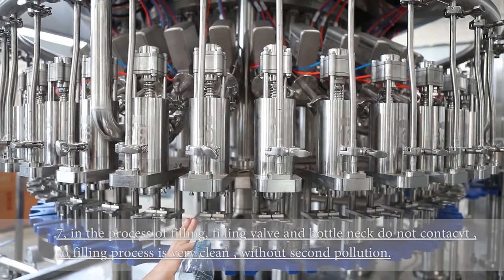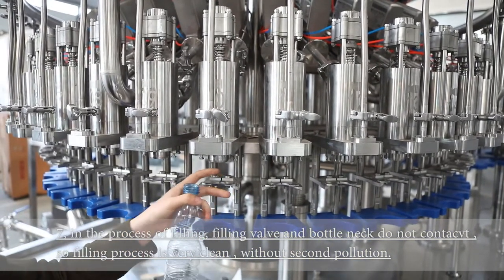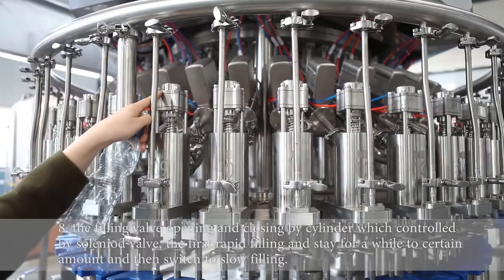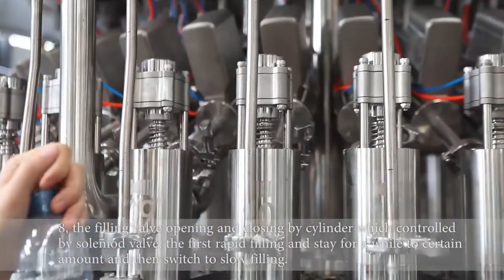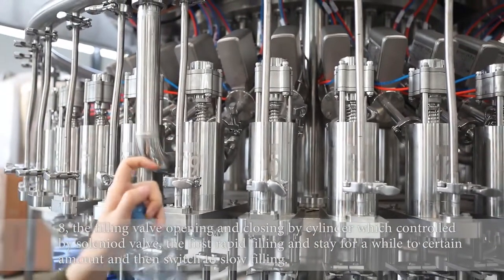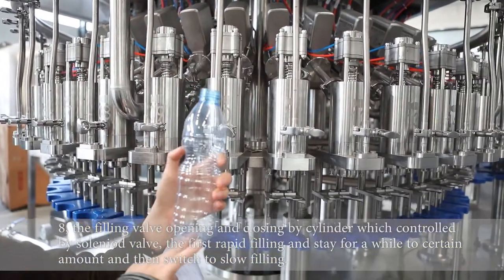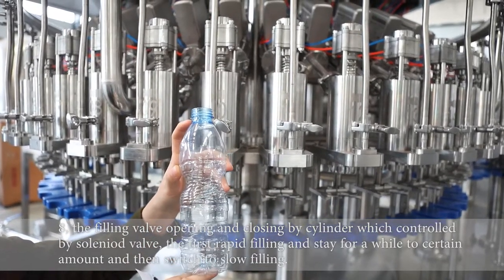In the process of filling, the filling valve opens and closes by a special cylinder assembled to control the valve — controlling the open and close, how much is filled, and how fast. We can easily control the first 70% of the bottle volume as fast filling, and the remaining amount as slow filling.